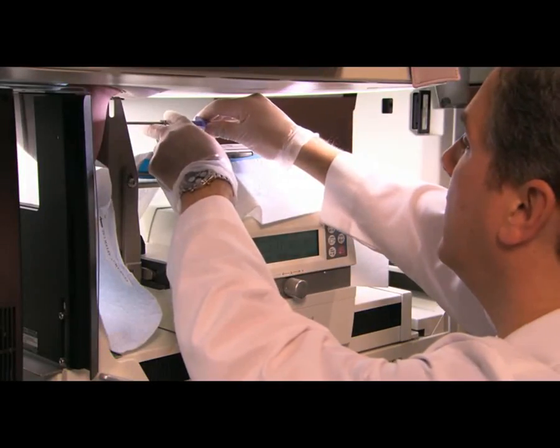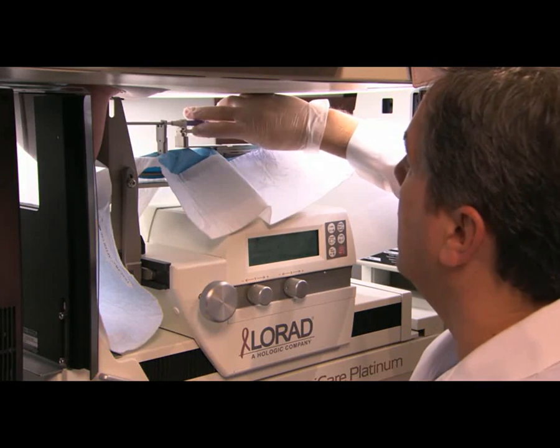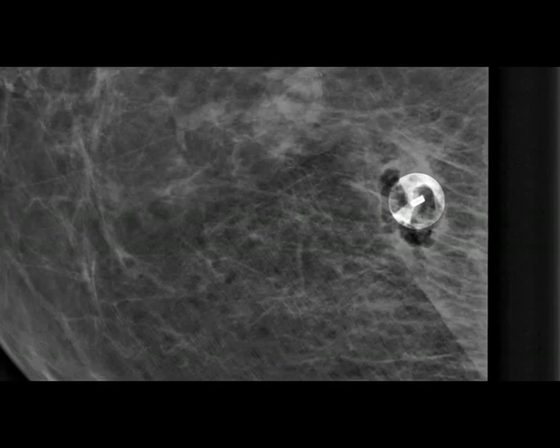Finally, a tiny marker is placed at the spot where they took the sample. This can be seen in future mammograms to show the location of this biopsy and to minimize the chance that this location would be biopsied again.